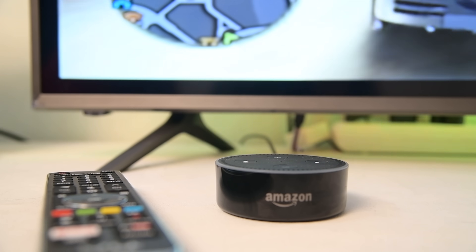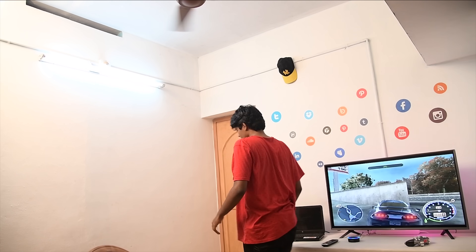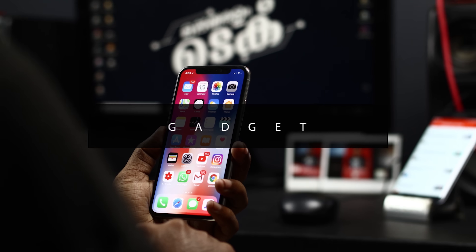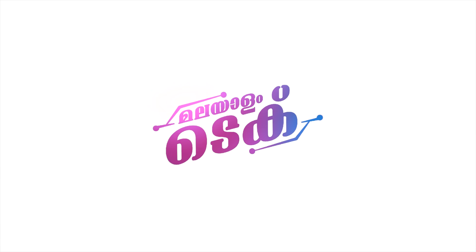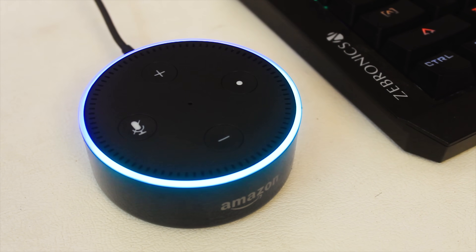That's right. Alexa, turn off bedroom. Okay. Hello, I'm Malalam Tech. In the 30th video, I have a small Iron Man setup in the room. I'm using Amazon's home assistant, Amazon Echo Dot.